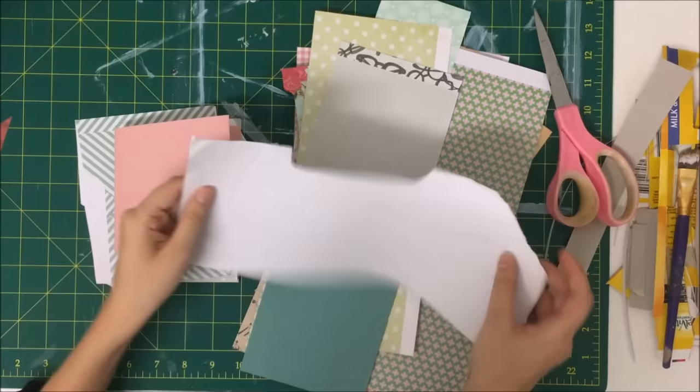I'm just showing you that you can cover your binding if you're not happy with it — if you rushed through it like me and you want to cover it, you definitely can. So that is the tutorial or process — I hope it was helpful. If you have any questions, just leave a comment. Bye.